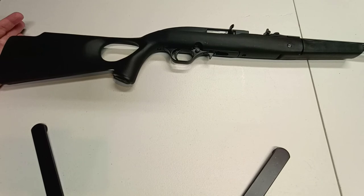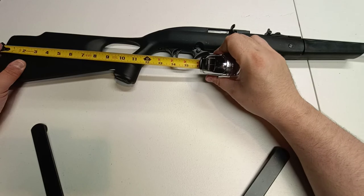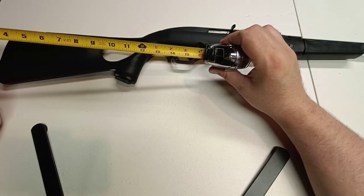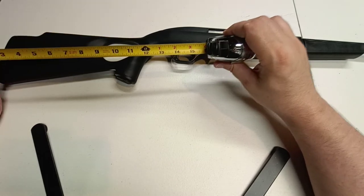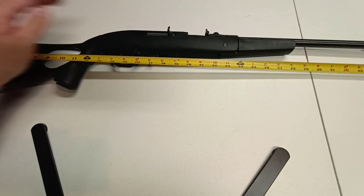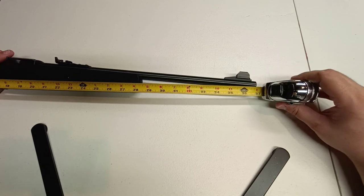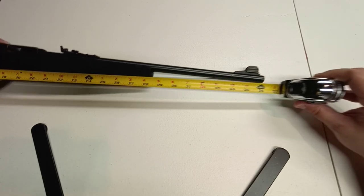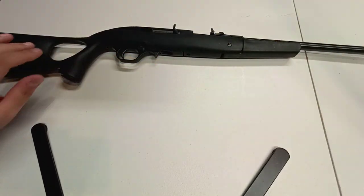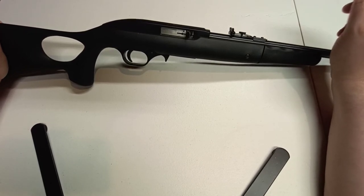The length of pull is about 14 inches, so it's pretty comfortable. I'm 6'3" and even though I'm tall and this is a little tiny light gun, I'm still pretty comfortable with it. Lengthwise it's just a hair under 37 inches, and I don't think it weighs much over six pounds.